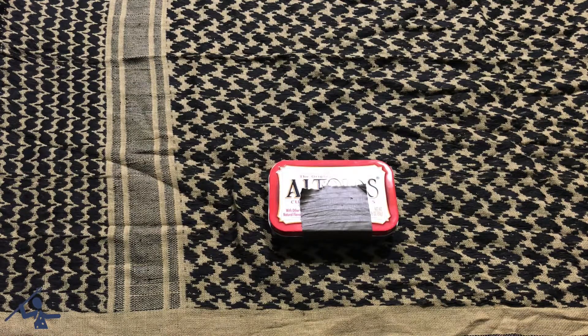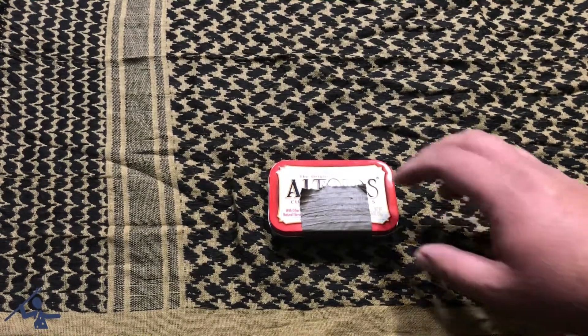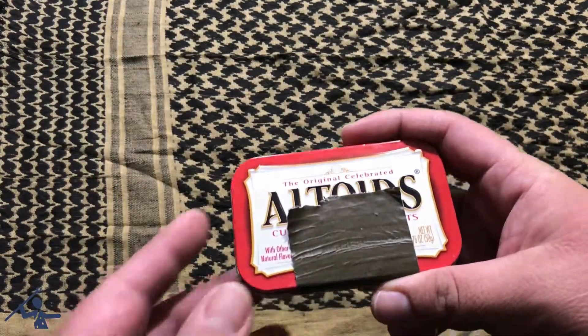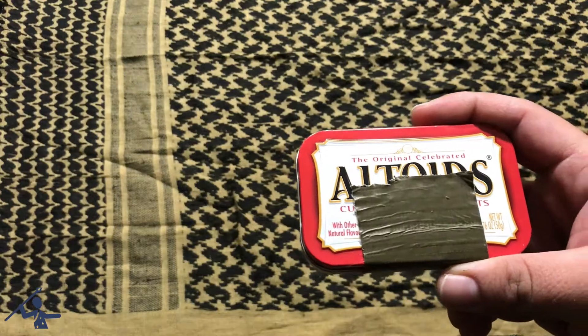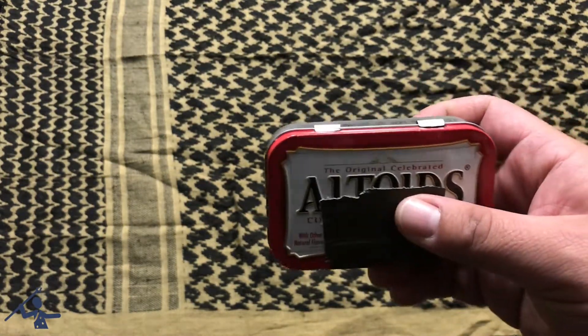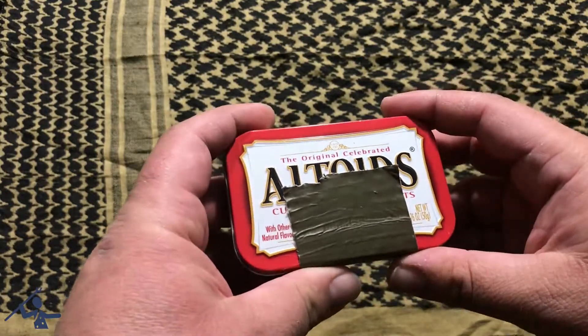Hey guys, welcome to my channel. Today we're going to be going over my Altoid survival kit. I know there are a gazillion Altoid survival tin videos on YouTube, and well, this one is mine that I carry with me every day. It's pretty good — you don't just need it for survival, you can use it in a lot of everyday situations. It's nice and small so you can always carry it with you.